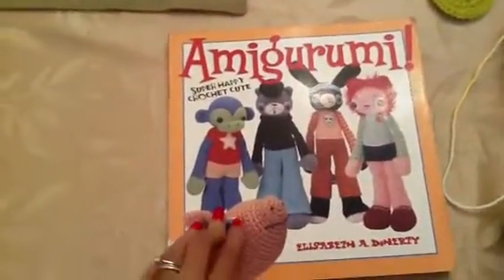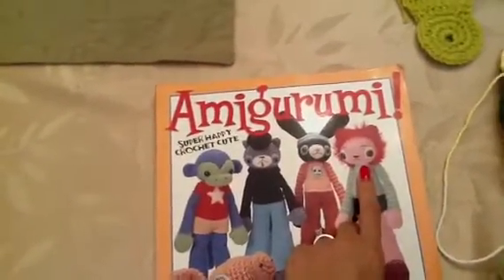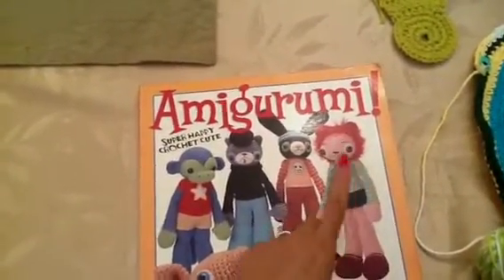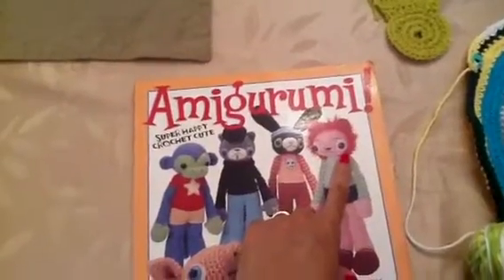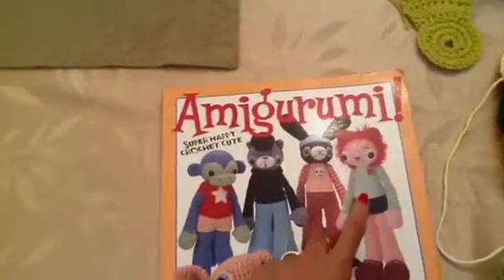I did pick up this book from the library, and of course the first thing my daughter asked is if I can make this one character. And I'm like, of course she picks the one with the wig that uses — I can't think of the type of yarn you use to make the wig — but to me that's the hardest one. She's kind of issued me a challenge asking if I could make it, so we'll see what mommy can do.